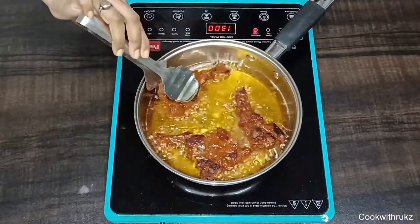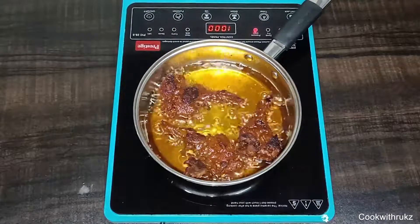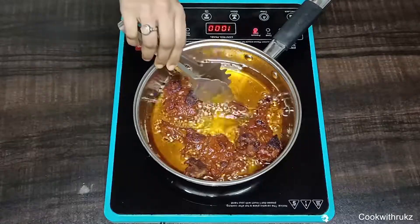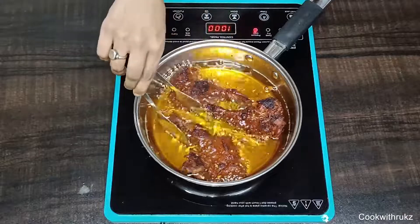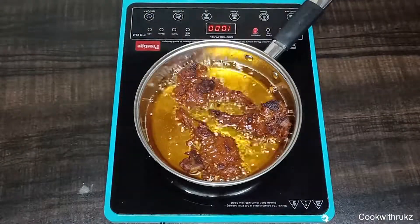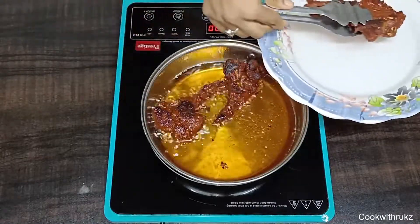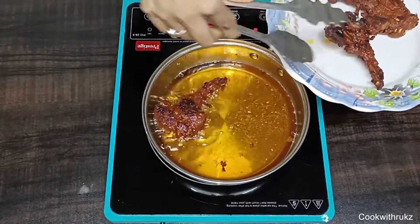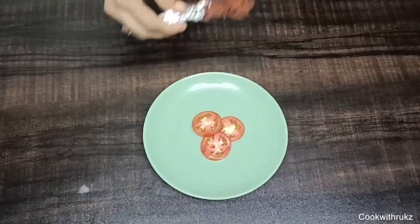Because the chops are already boiled, they don't need much time. Turn them and check if they are done. Once golden and cooked, we will transfer them to a plate, taking all the chops out.